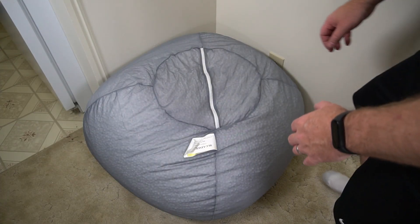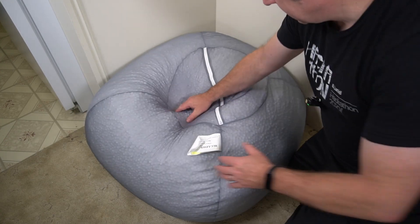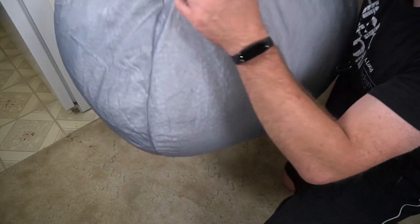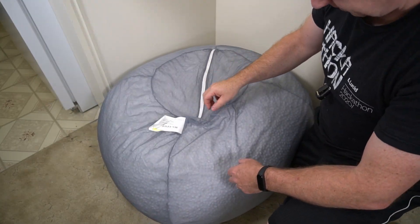Here's the beanbag chair. It comes just like this in a box. This thing is so lightweight — I didn't think it was real when the box came because it was so lightweight.